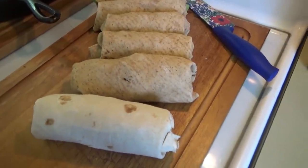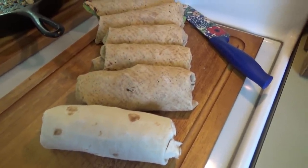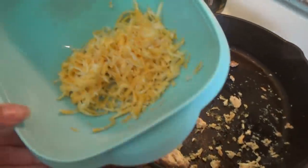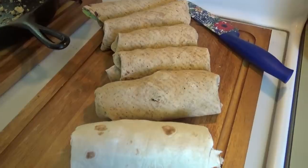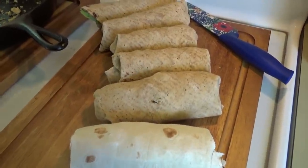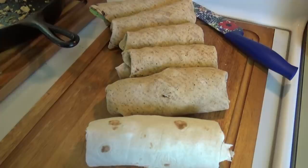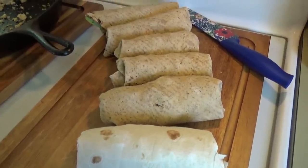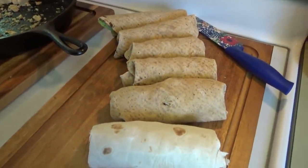We ended up getting eight wraps altogether — we only have six left though, because everybody was wanting to do some taste testing. I have just a little bit of chicken left and a little bit of cheese, and I'm going to wrap these up and get them in the refrigerator. We are done in about one hour — well, an hour and fifteen minutes, because I still have to put my strawberry sauce in the jars and do a little bit of washing up.